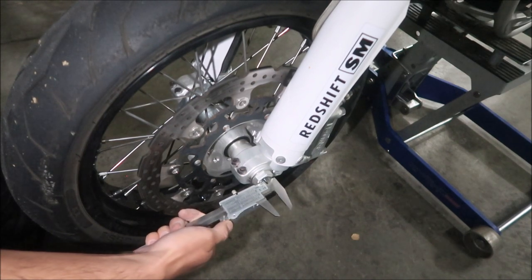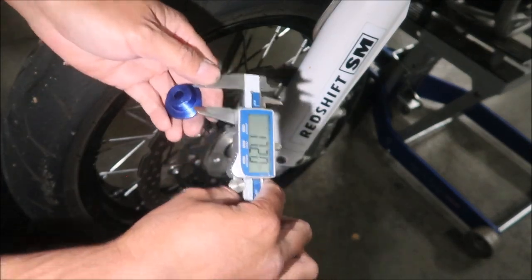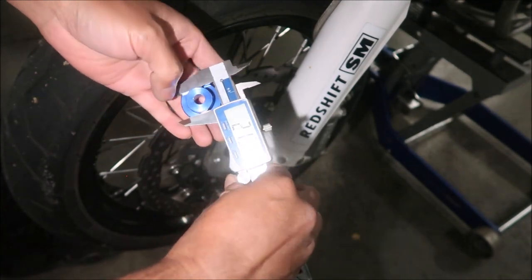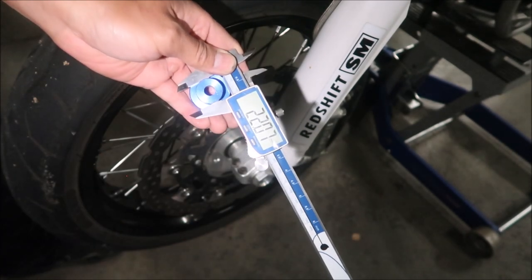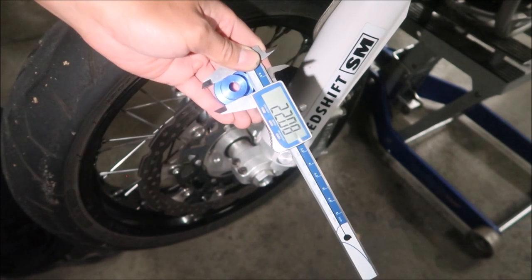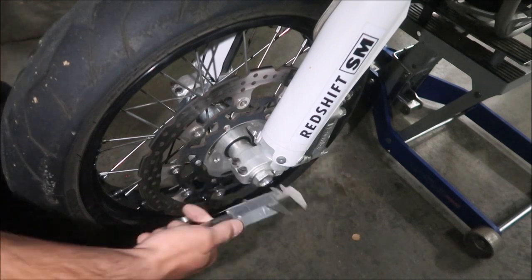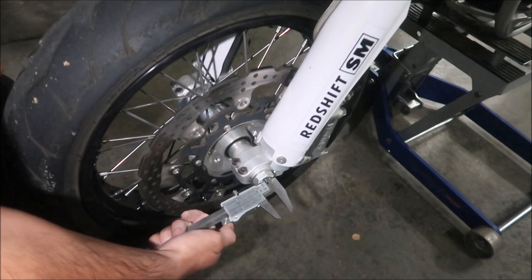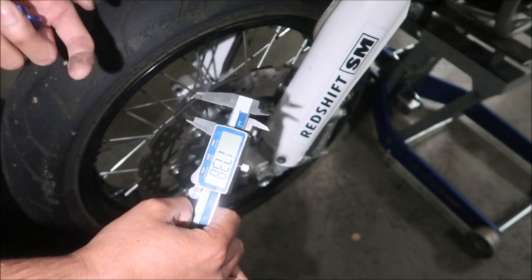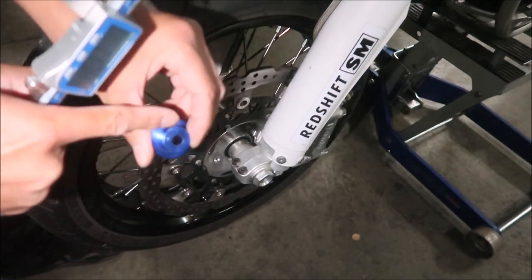Using the caliper: 17.22 millimeters is the hole diameter. We need to turn this piece down to 17.2mm. We're going from 22mm down to 17mm — so about five millimeters to cut off. My goal is to turn it down to about 18 millimeters and see if it fits.